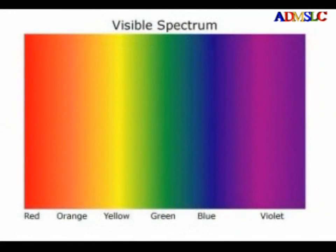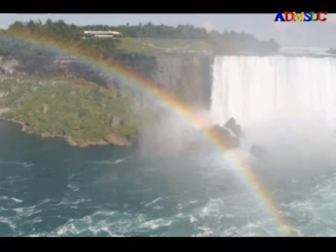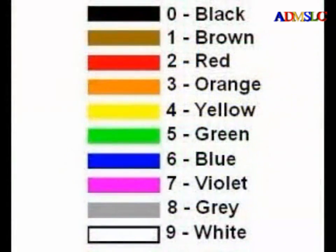Notice that red, orange, yellow, green, blue and violet are the colors of the color spectrum in order — the colors of a rainbow. If you can remember the colors of the rainbow, all you need to remember is that the numbers start with black, the absence of all color, then brown, go through the six colors of the rainbow, and end with gray and then white, the mixture of all colors.